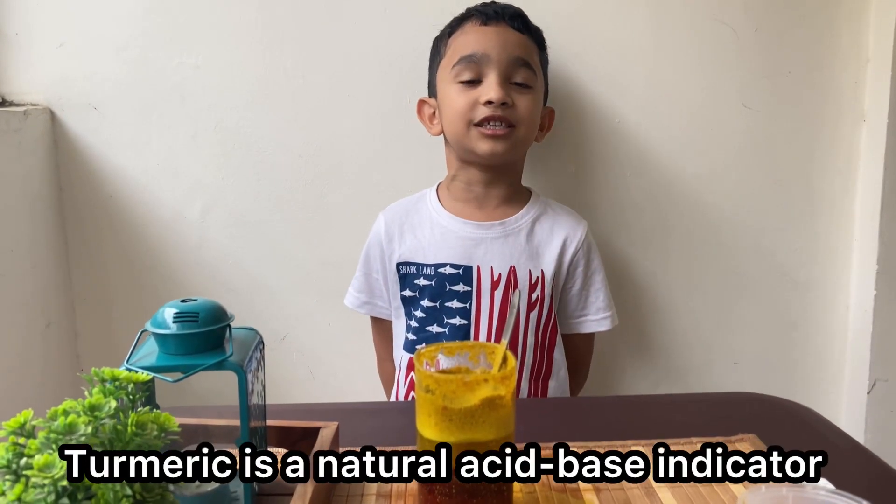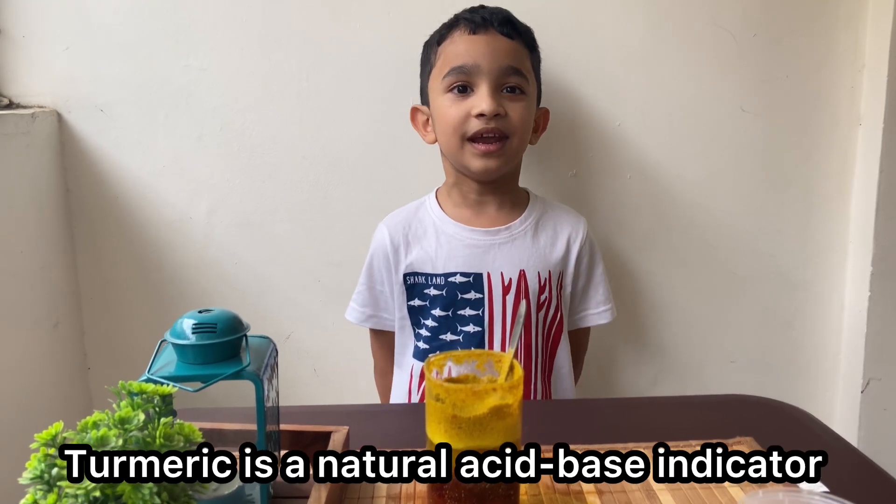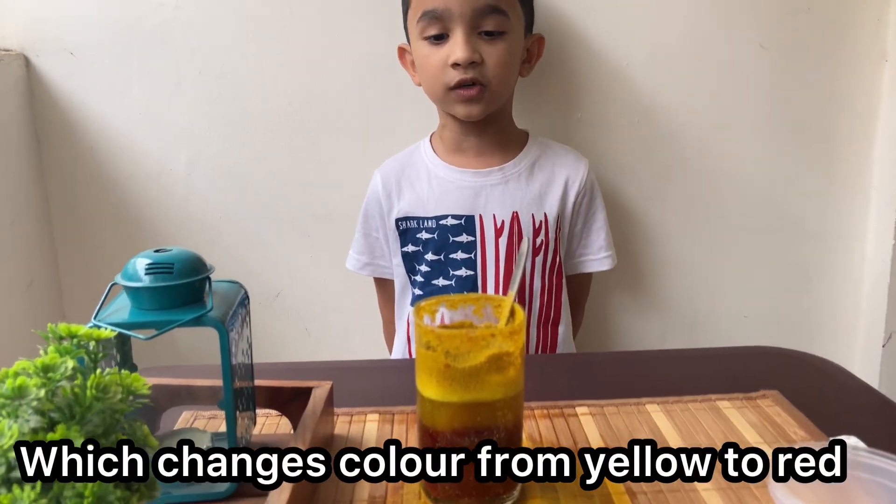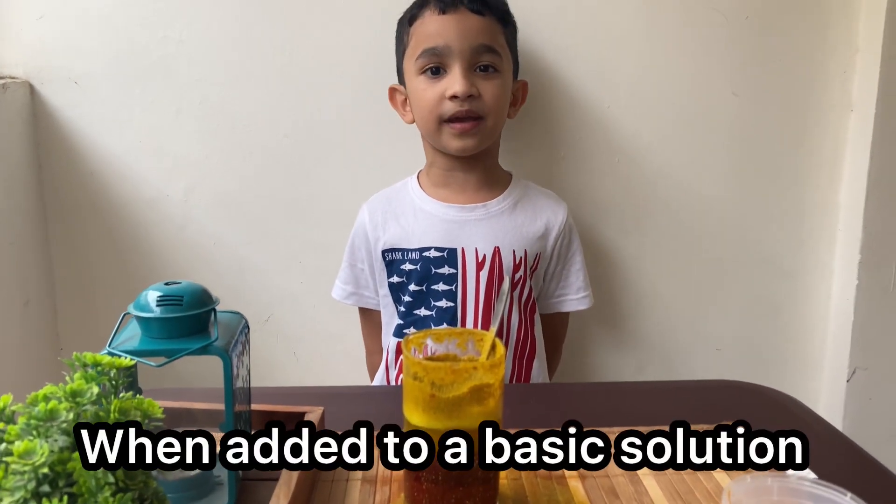Turmeric is a natural acid-base indicator which changes colour from yellow to red when added to a basic solution.